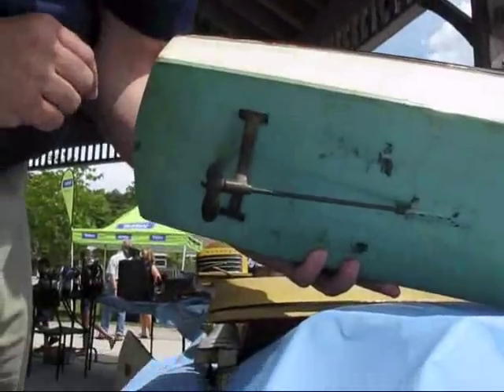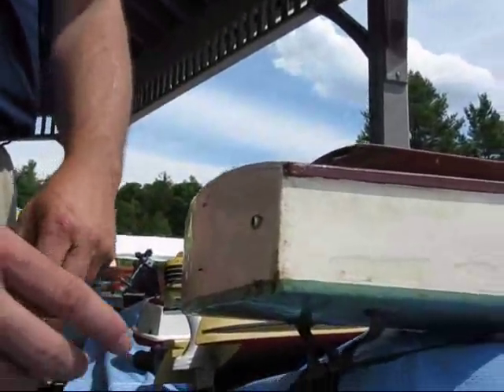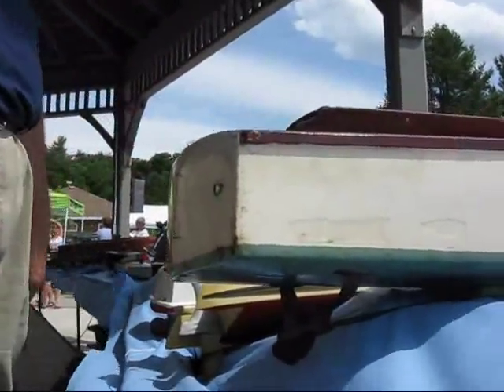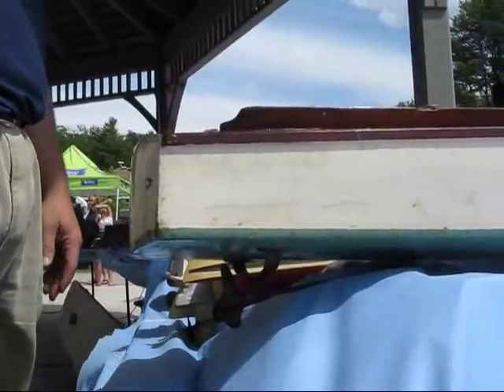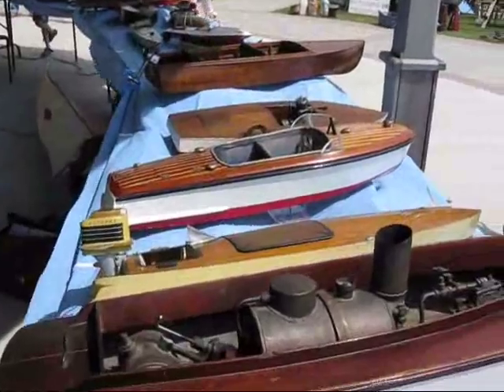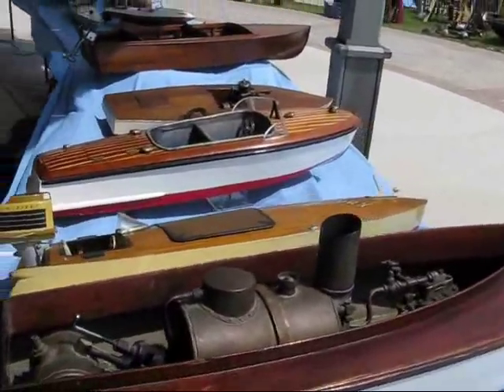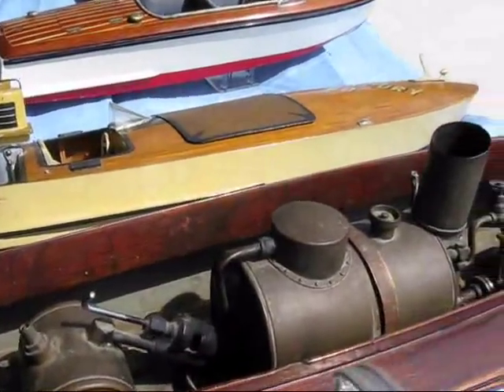Now, once you got this thing running, you just let it loose. This went 10 miles an hour and you let it loose. There is a rudder — I left it at home — but there's a rudder that hung on the back. You had a little bit of control, so you'd set it just to almost do a circle and it'd come back to you. In a day like today it would just go wherever it went. We'd chase it.